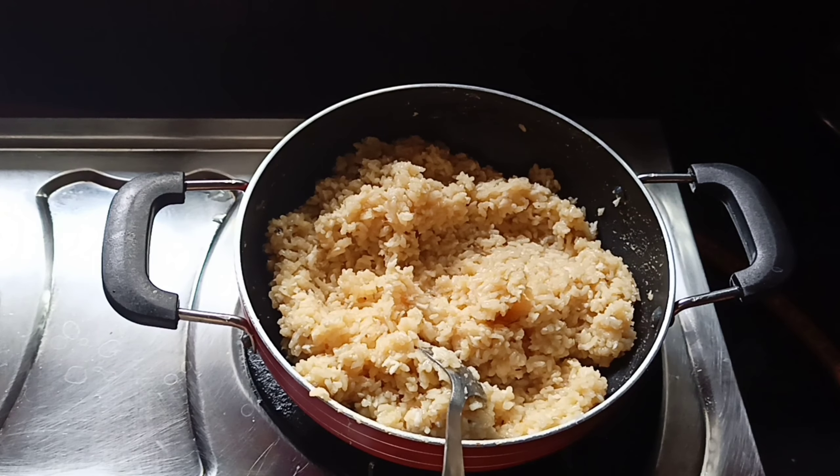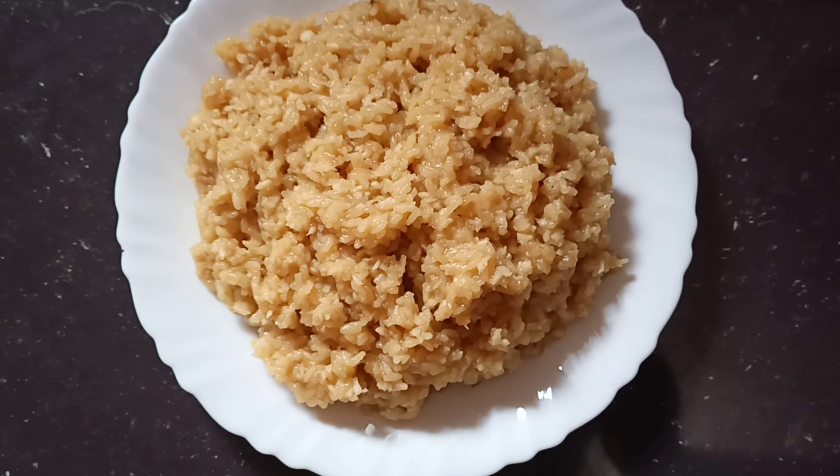I am going to turn the flame off. Now, the ingredients are ready. I am going to make the flame off.